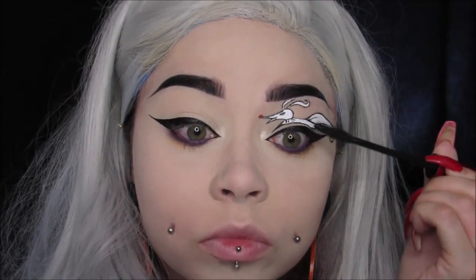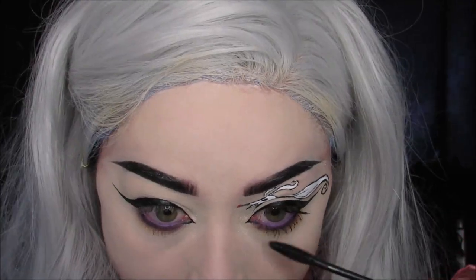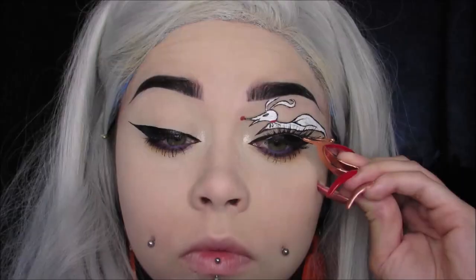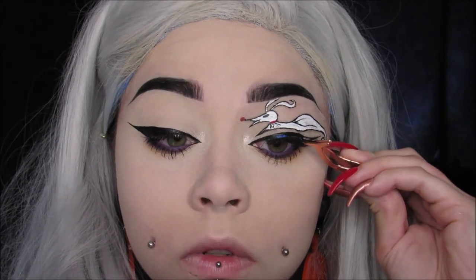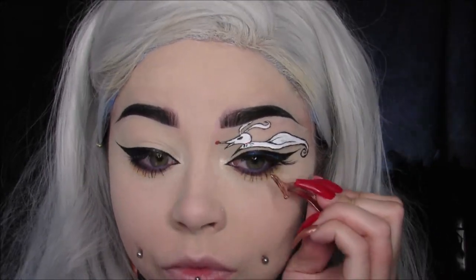Then I'm putting some mascara on. I'm using my Super Fan Mascara from Smashbox — it's my absolute favorite mascara ever. Look at what it does to those lower lashes! Then I'm applying some falsies. These are Vivacious from Sephora Collection; I've been using these a lot in my recent tutorials and I am obsessed with these lashes.